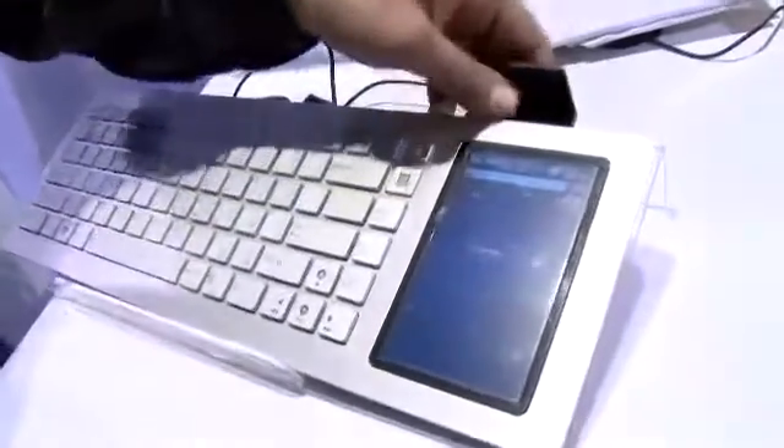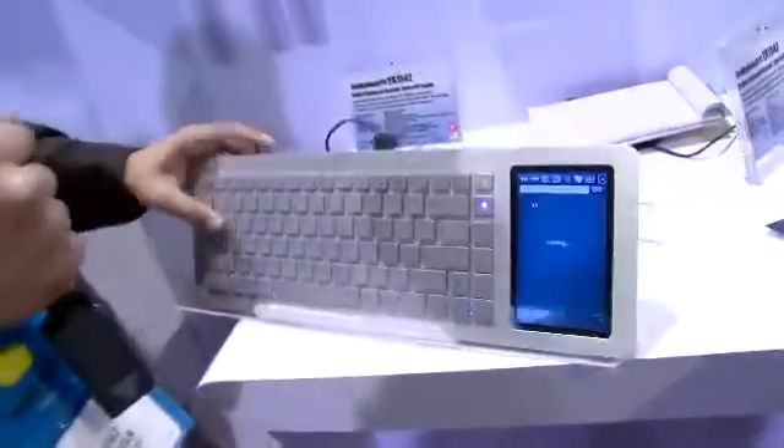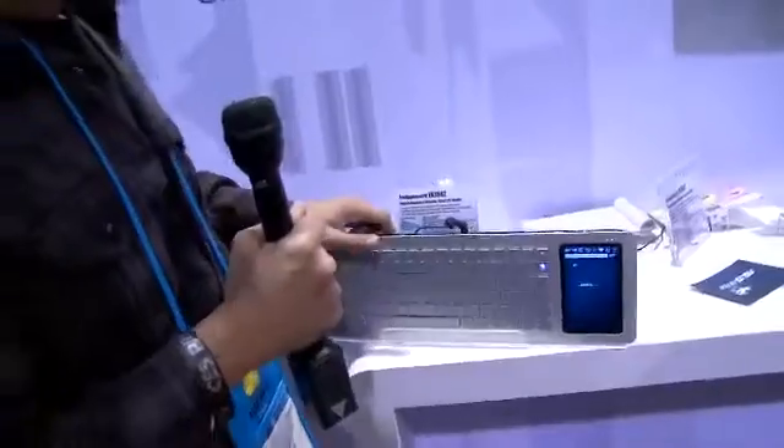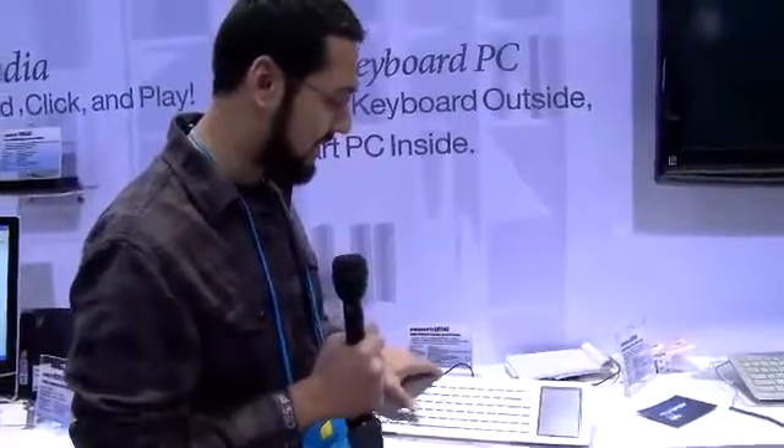If you don't want to use this little interface, which is nice, you can actually send your signal wirelessly over HD with this antenna. It comes off if you don't want to use that. You can also use HDMI out, VGA out. It's got all kinds of computer ports like you'd expect — USB 2.0, headphone jacks, Ethernet, that same kind of thing.